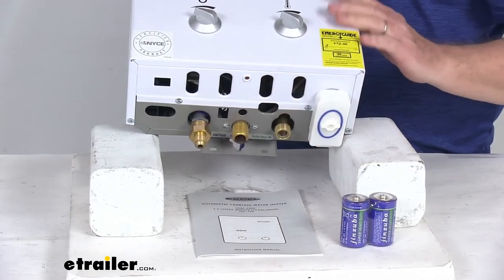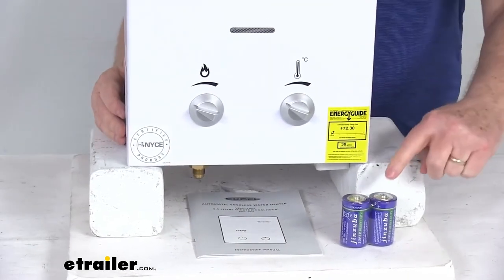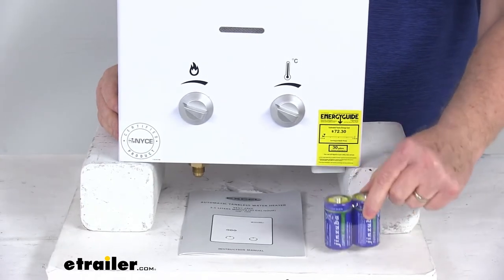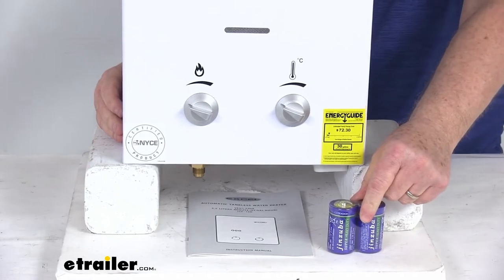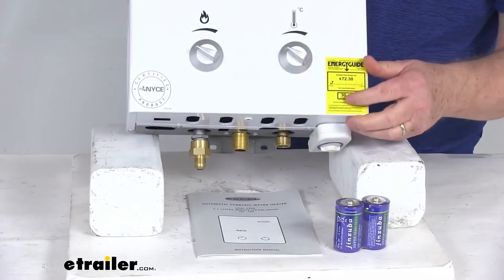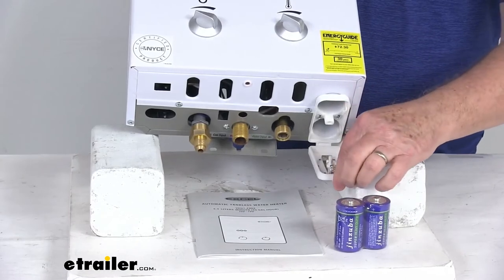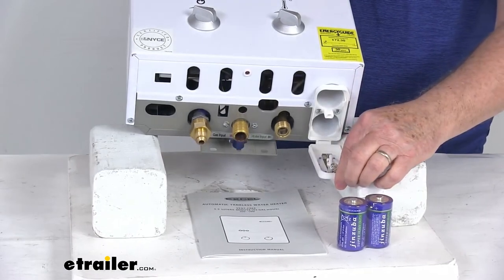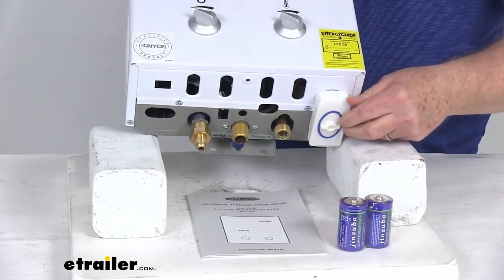Now, the mounting hardware to install this is not included — you would have to supply that. It comes with these two D-sized batteries, and those are used to ignite the electronic spark module. Where they go is right down here — if you just turn and flip this down, there are your two spots for the two D-sized batteries to slide up into. Once you slide them in there, just turn it to lock it into place.